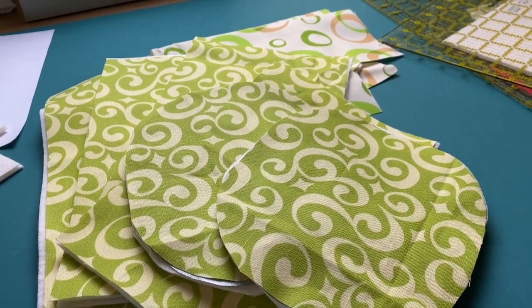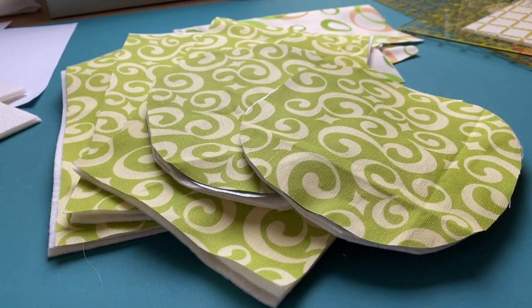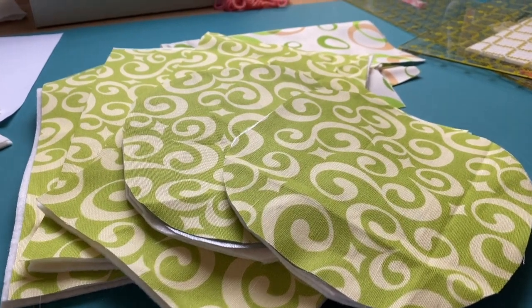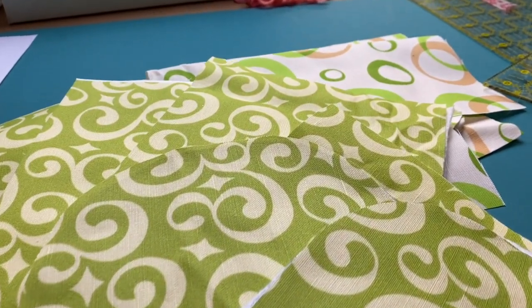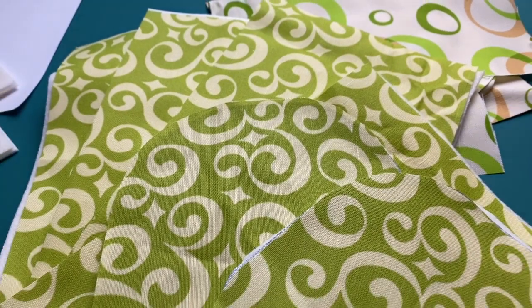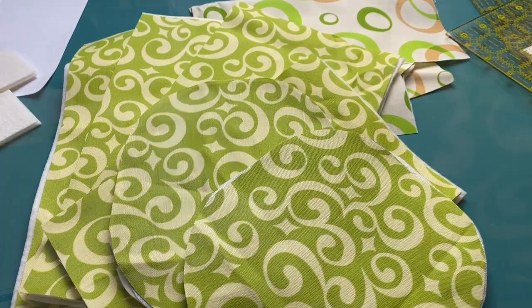Next up on the agenda is to experiment with making an oven mitt. I watched a number of YouTube videos that showed various kinds of oven mitts that one could make, and I modified some directions from one of them. I have put together the layers of fabric and cotton batting.